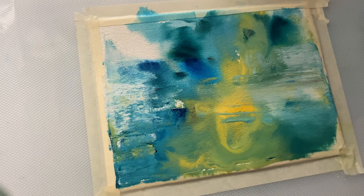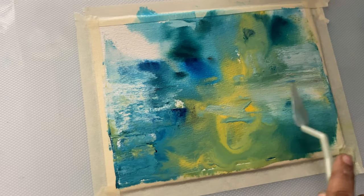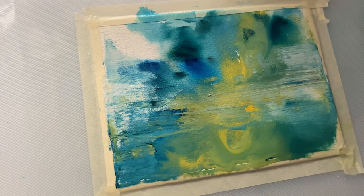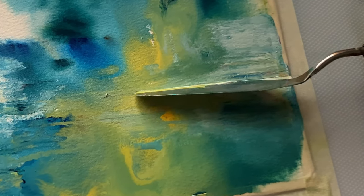I would advise you not to throw any abstract painting away — it's easily fixable. You can always add back a white wash or white gesso, especially if you're doing acrylics.